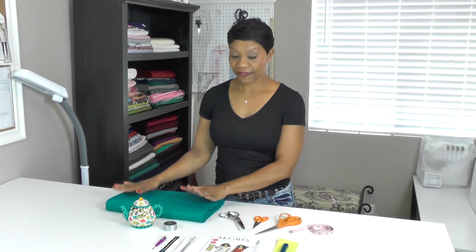You're going to need your fabric and make sure you pre-treat your fabric. If you're buying a fabric that's washable, make sure you wash it and dry it before starting your project. And if you are purchasing fabric that's dry clean only, make sure you send your fabric to the cleaners before cutting into it.